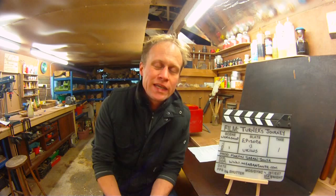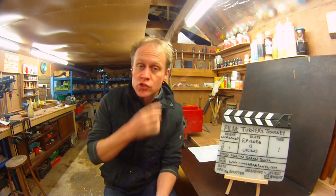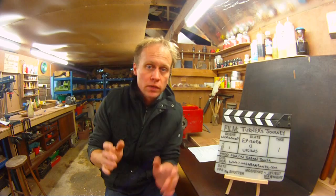Hi there, Martin here. Thank you for joining me for Turner's Journey episode 13. Thank you very much indeed for all of your comments last week following the video that Mike Walton and I did here in the workshop. We had a lovely day together and the comments have been absolutely superb, and following our announcement of the UK and Ireland woodturning symposium, the support has been incredible, but I'll come on to more about the symposium in a few minutes.